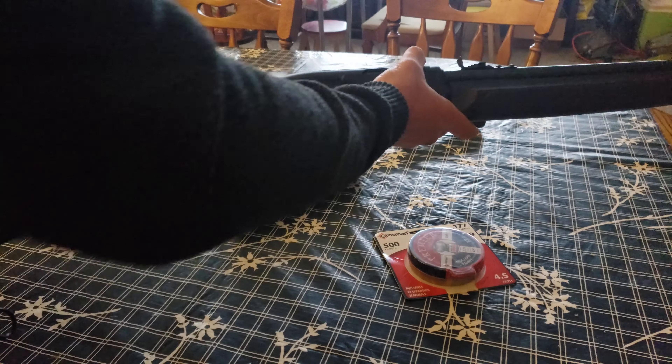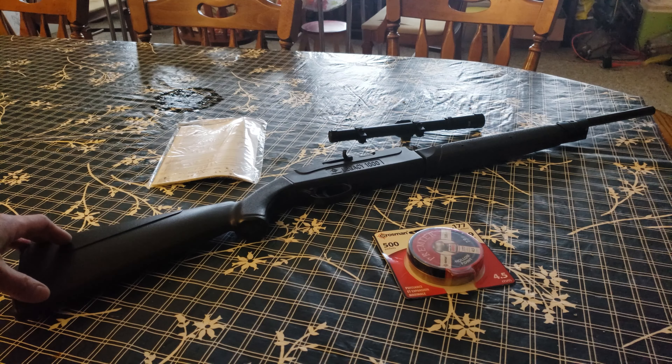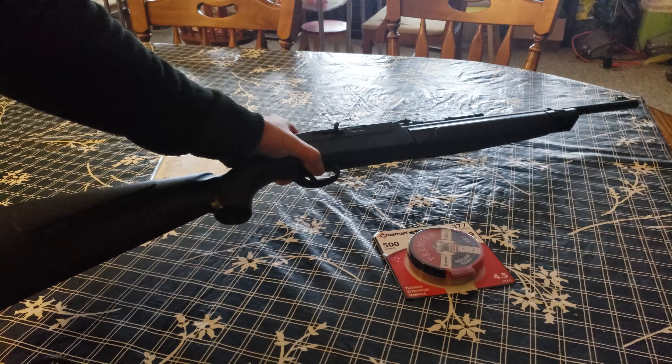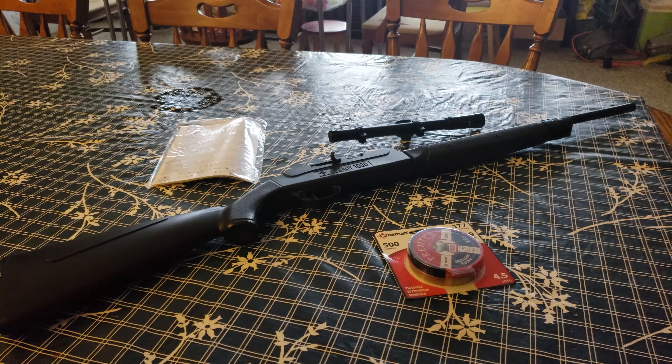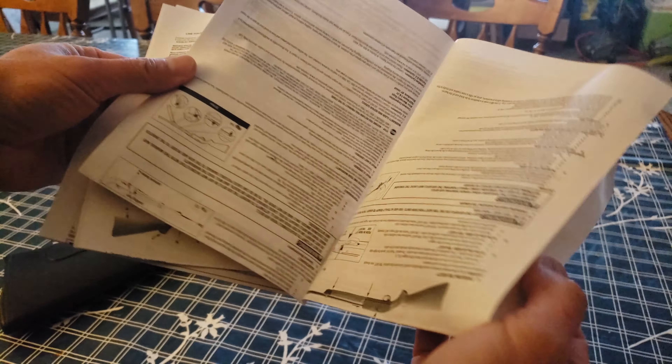It's got a pretty good weight. The overall length of the gun is around 40 inches and it weighs one kilogram, otherwise known as 2.2 pounds. Of course it comes with a user's manual in four different languages, which explains how to use the gun.